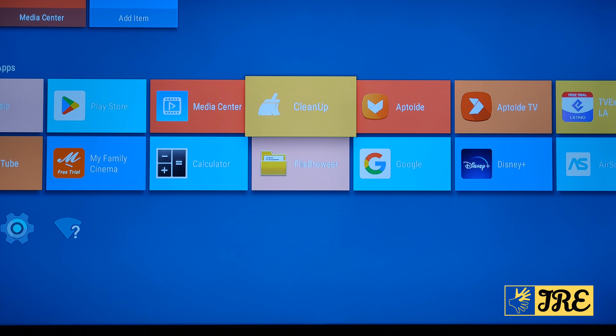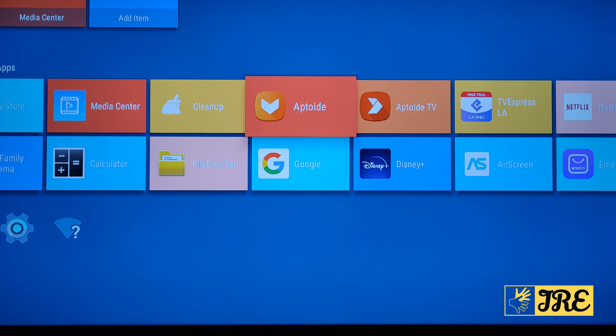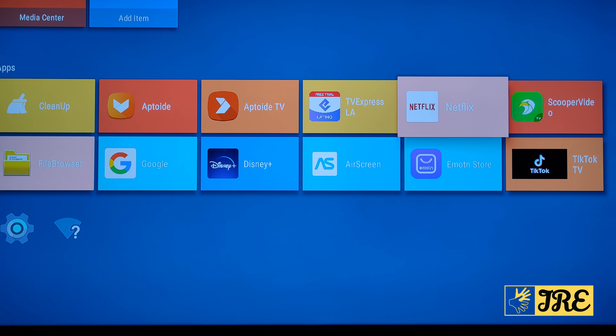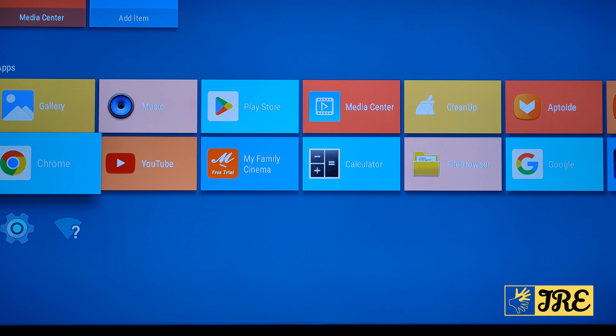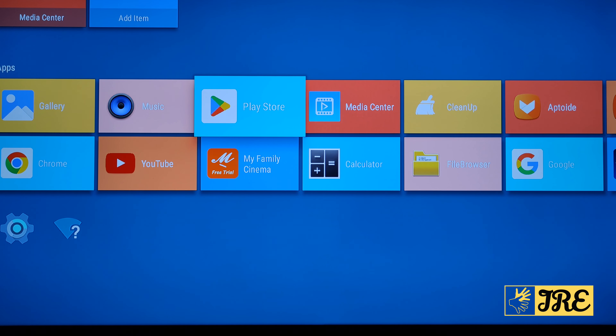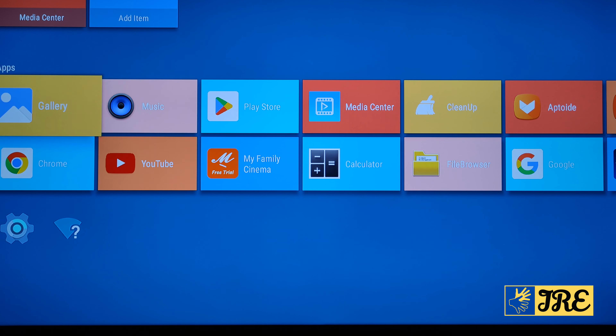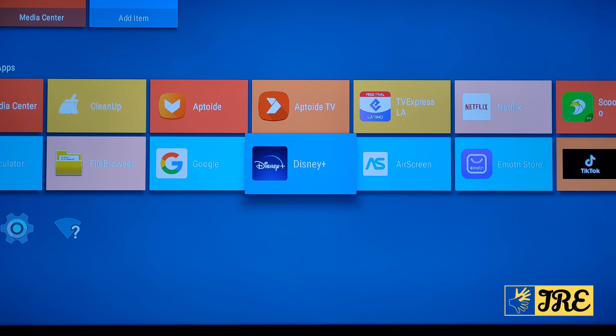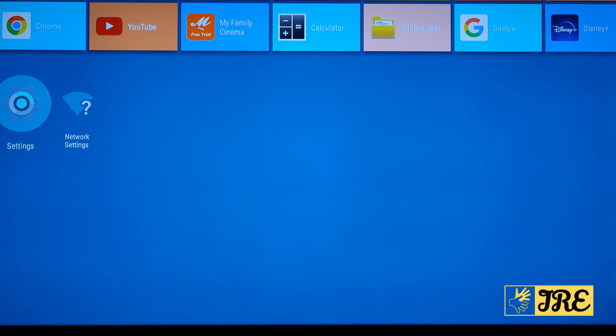On the home page you've got Gallery, Chrome, YouTube, Music, Play Store, My Family Cinema, Calculator, Media Center, Cleanup, File Browser, Google, Aptoide, Aptoide TV, Disney Plus, and Air Screen — so you can screen content from your smartphone, compatible with both Android and iOS. You can also go to the Play Store to download additional apps such as BBC iPlayer, ITVX, Pluto TV, and more.